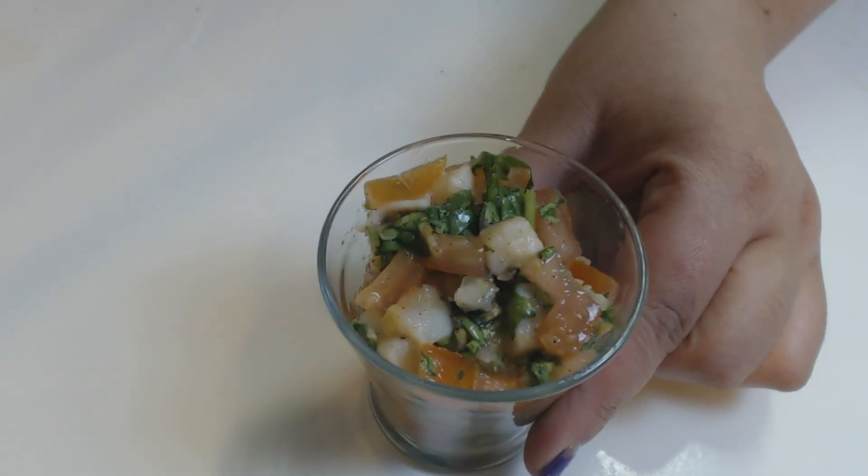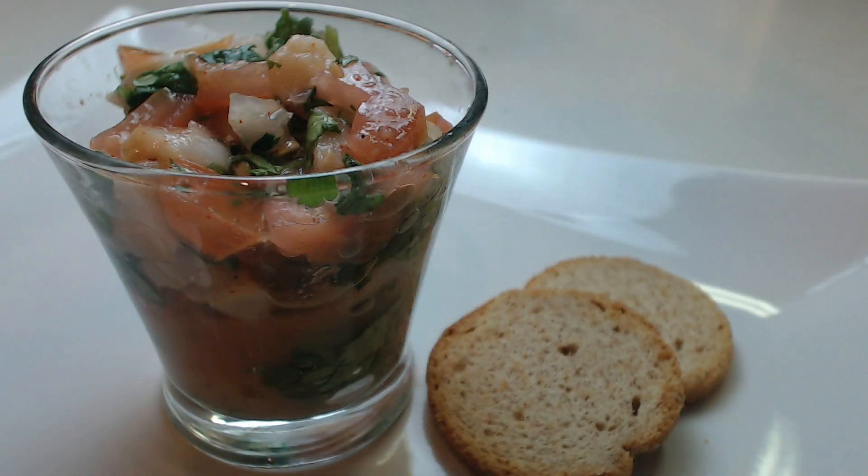I want to eat some now, so I made myself a little cup full. And that's pretty much it to making ceviche. I hope you guys enjoyed it. Let's go ahead and take a bite. You can eat it right out of your little glass or cup just like that. Oh my god, that is really tasty.